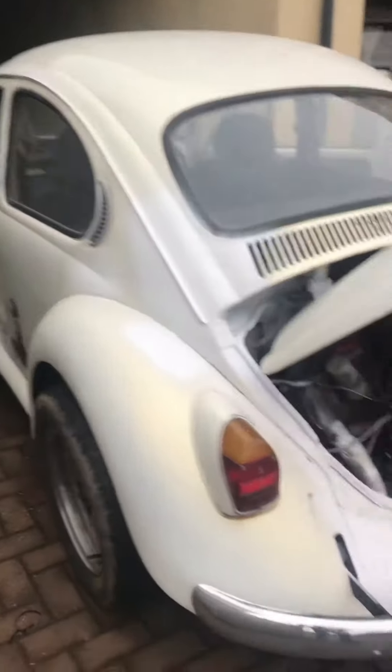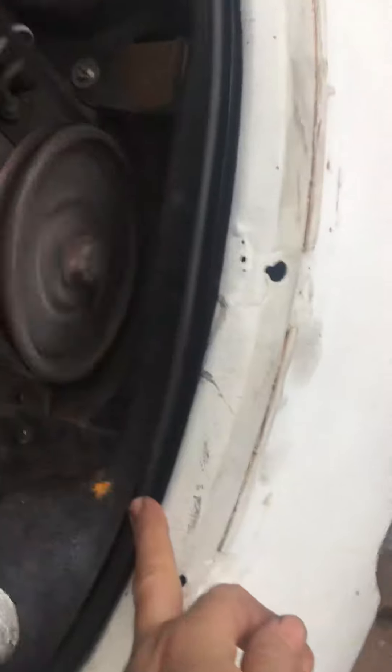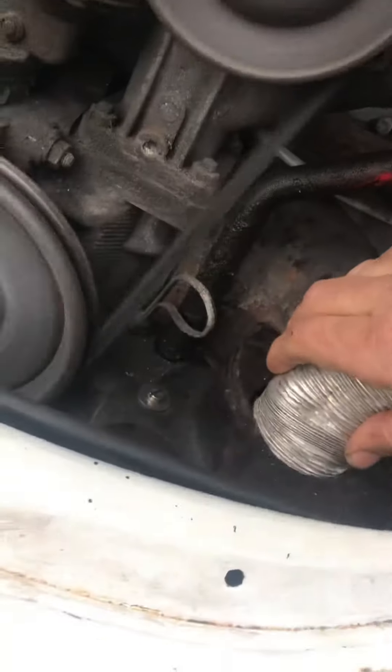I fitted these — I fitted the seal, this seal here, that seal there that runs along the side. That seal on that side as well. A bloody horrible job. I also fitted the part underneath here, and that's on both sides. And underneath here, there's a piece underneath there.